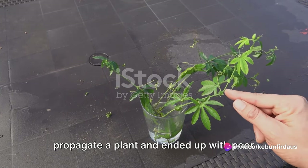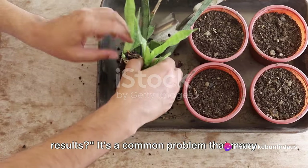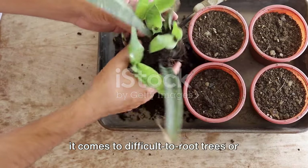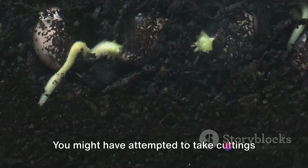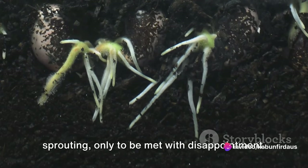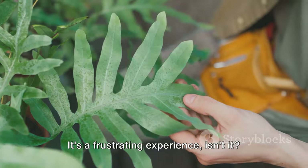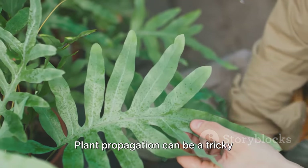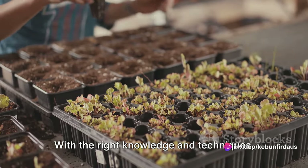Have you ever tried to propagate a plant and ended up with poor results? It's a common problem that many plant enthusiasts face, particularly when it comes to difficult to root trees or woody or semi-woody branches. You might have attempted to take cuttings from these plants, hoping to see new roots sprouting, only to be met with disappointment. It's a frustrating experience. Well, the good news is you're not alone. Plant propagation can be a tricky business, but it's not an impossible one.